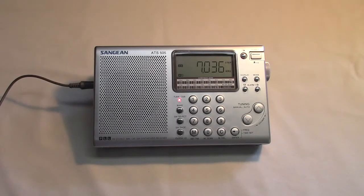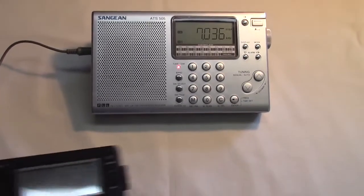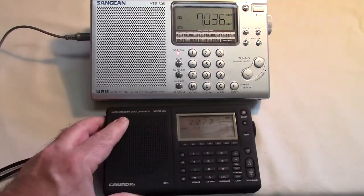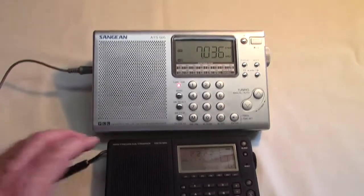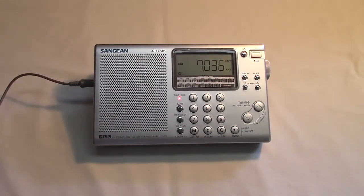This is a Sangean ATS-505 AM/FM shortwave portable that supports single sideband. It's still available and has been around for a long time. It's important to note that it has a good bit larger footprint than some of the radios common today. For example, here's a Grundig G5, so you can see that the ATS-505 is a bigger radio.